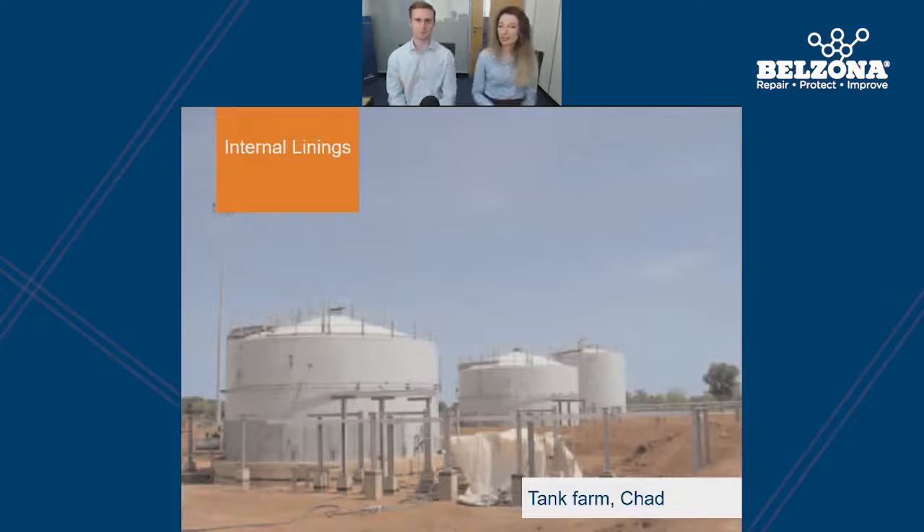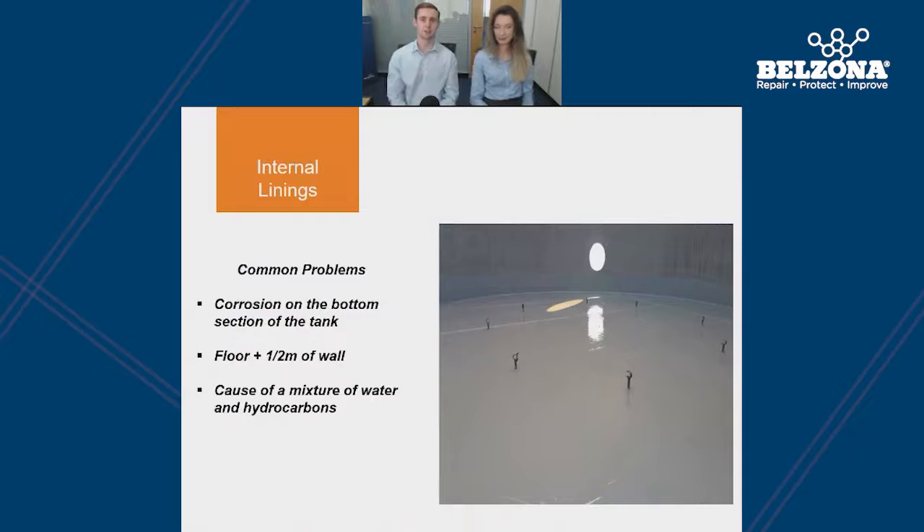Our presentation is almost finished and this is our final section before our Q&A with the engineers. We're going to look at internal linings, specifically the protection of the floor and bottom sections of storage tanks. A common problem we see in storage tanks is corrosion on the internal surface; however, generally the only affected areas are the tank floor and maybe one or two meters up the side of the tank wall. This is because of a mixture of water and hydrocarbons in the tank — as the density of water is higher than hydrocarbons, the water will sit at the bottom of the tank, which is where the corrosion will occur.